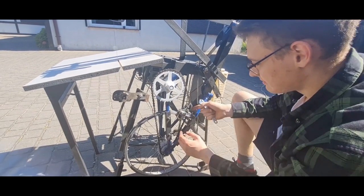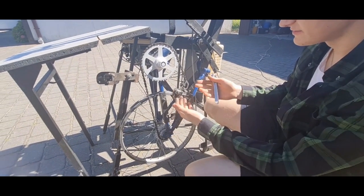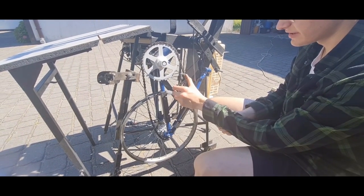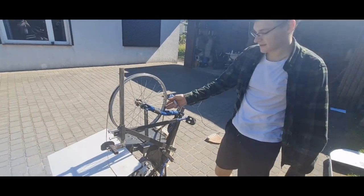The chain is tensioned by this derailleur mechanism that I discovered from this bike. As you can see, it has a nice spring so that it gives it extra tension.